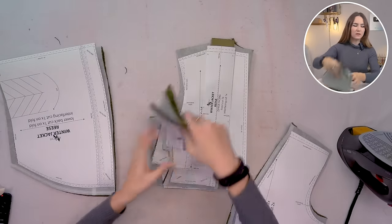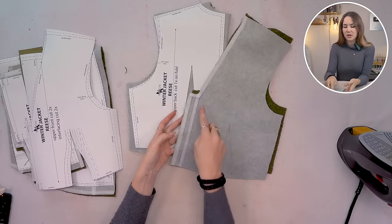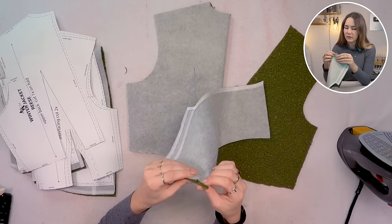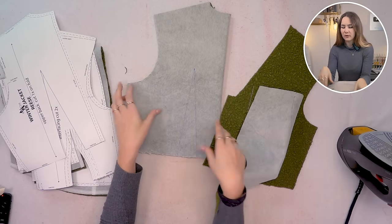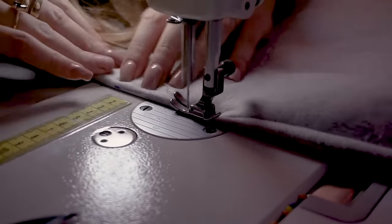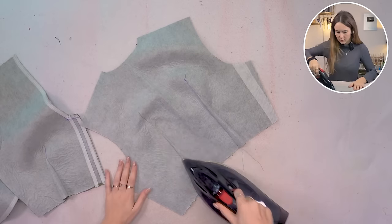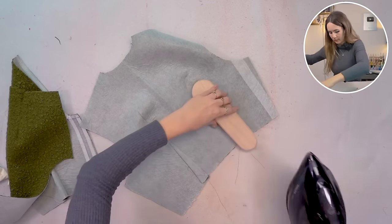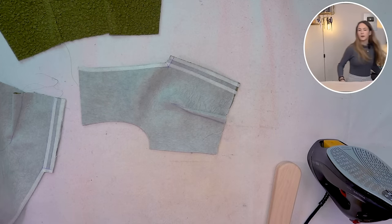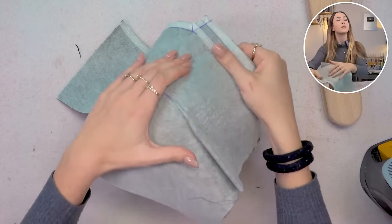Let's get started with the general construction — first the darts. I made sure to draw the darts and stitching lines on the pieces, including the fold line for the zipper in the front. I put right sides together, align the stitching lines on top of each other, and sew. Then I iron the darts toward the side for both back and front, using a tailor's ham for the curved front darts.